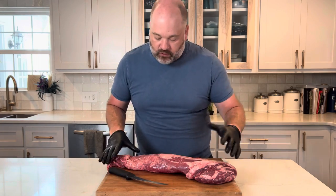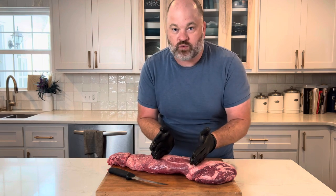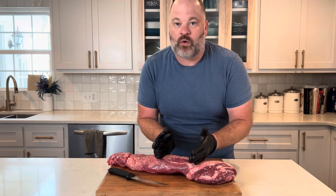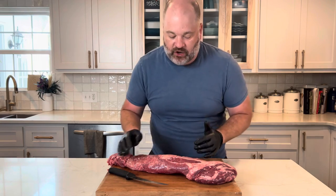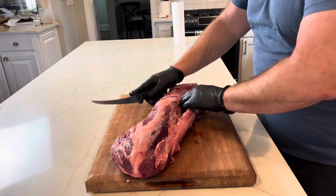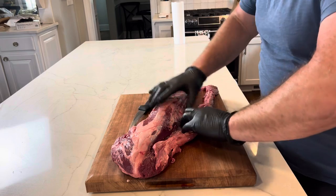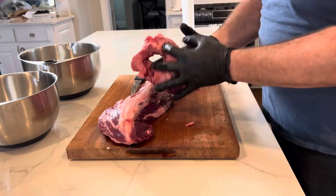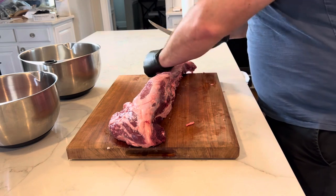This is our whole beef tenderloin. We want to get the center portion right here — that's what we're aiming for and what I want to use in the recipe today. The tail and the head cut will get used for another purpose, but today I'm focusing on that center cut. First thing I want to do is remove the side muscle — it's called the chain. I'm going to separate it with my fingers and then help it out with my knife. That goes in our scrap pile; we're going to end up grinding that — the chain is great for burgers.